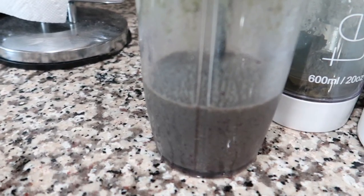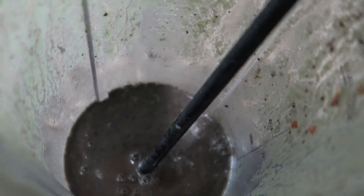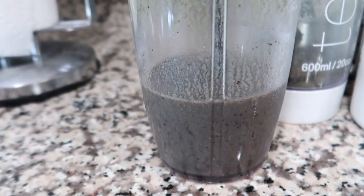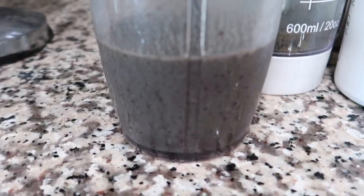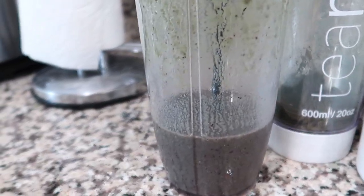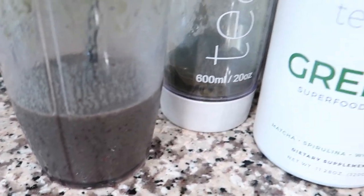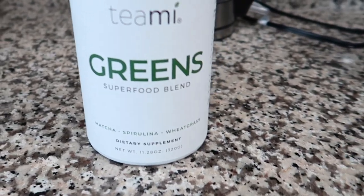I also made my smoothie — I'll show you how I actually make it. This is what it looks like right now; it looks disgusting but it's really good. I put a berry mix and bananas in it and some almond milk.